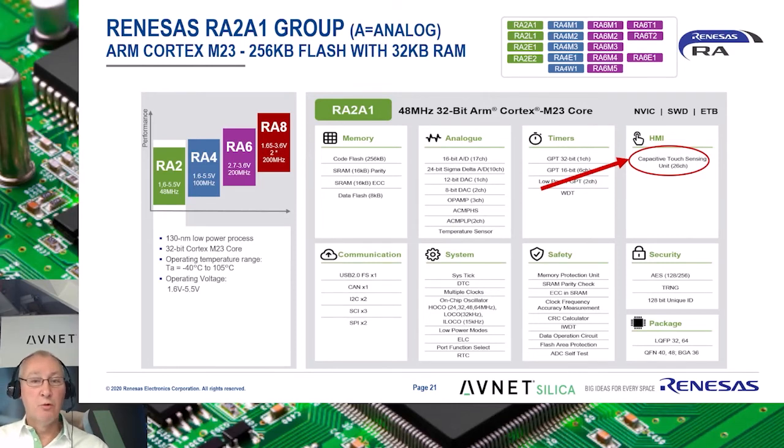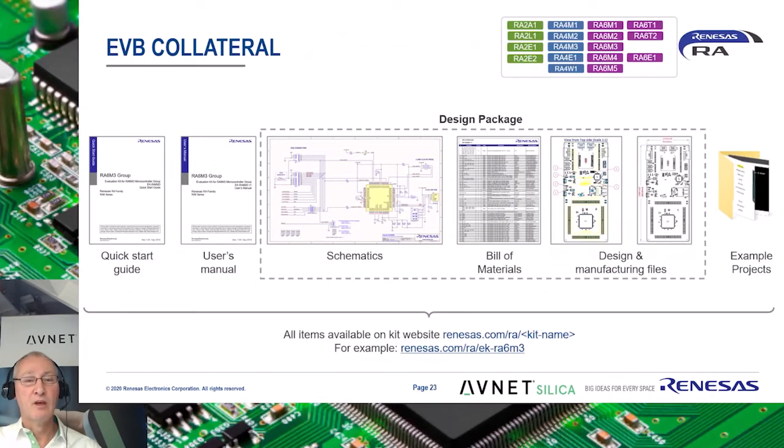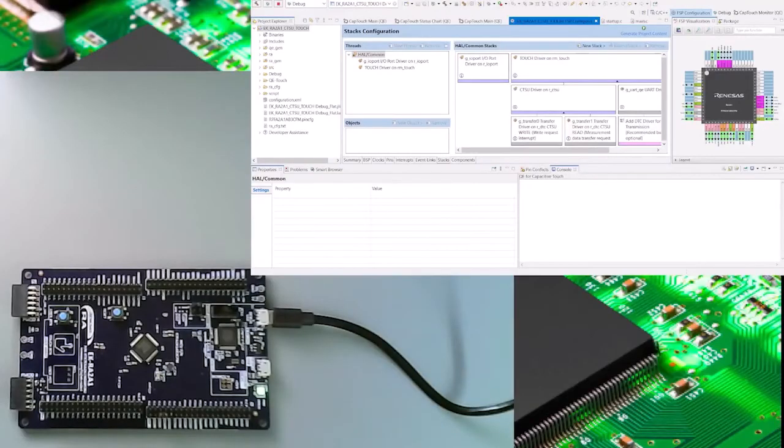I will demonstrate the CapTouch peripheral with an evaluation board hosting the RA2L1. The evaluation board of the RA2L1 is commonly known as the EK-RA2L1 and hosts one CapTouch pad. The RA2L1 makes use of the CTSU, or the first version of the CapTouch peripheral. Renesas provides a complete design package of all of its evaluation boards and includes schematics and Gerber files. Example projects are available for all peripherals and are periodically updated and expanded.